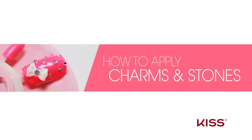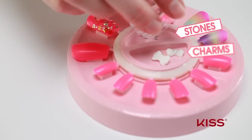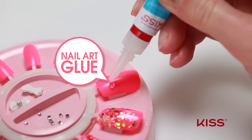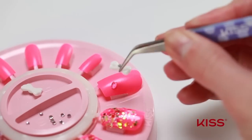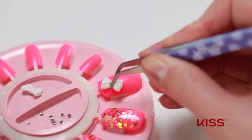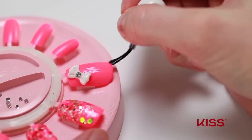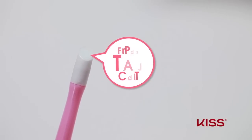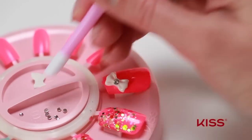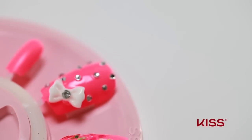Our next nail will feature charms and stones, so let me show you how to apply. Place your charms and stones in the center of the station for easy access. Apply a small drop of glue to your desired position on the nail. Using the tweezers, pick up the charm and gently place it onto the drop of glue. Apply top coat to the nail. Now let's add some stones. Apply a layer of top coat to the tip of the silicone stick, tap the stone to pick it up, and place it onto the nail. Repeat as many times as you want for your desired look.